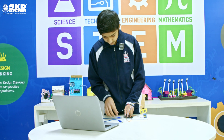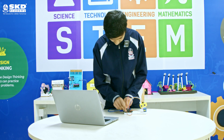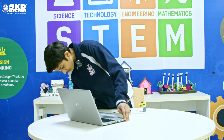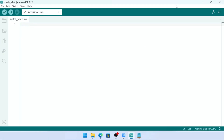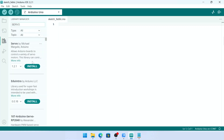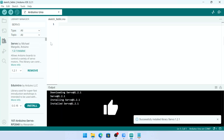First we will attach our Arduino cable, then insert the USB port into our computer, and then add the programming code. For programming you have to download the Arduino IDE software. Then you have to add the servo library on your device. Go to the Sketch tab, then Include Library, then Manage Libraries. Type 'servo' and you can see the servo library. Install it.